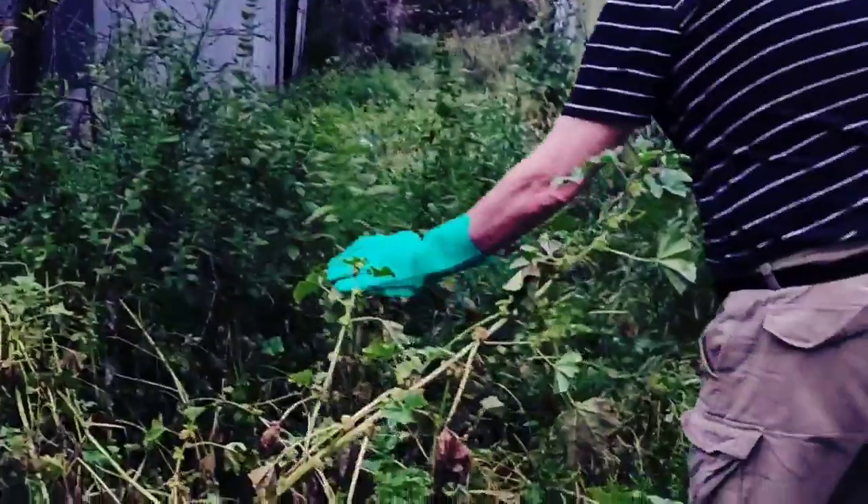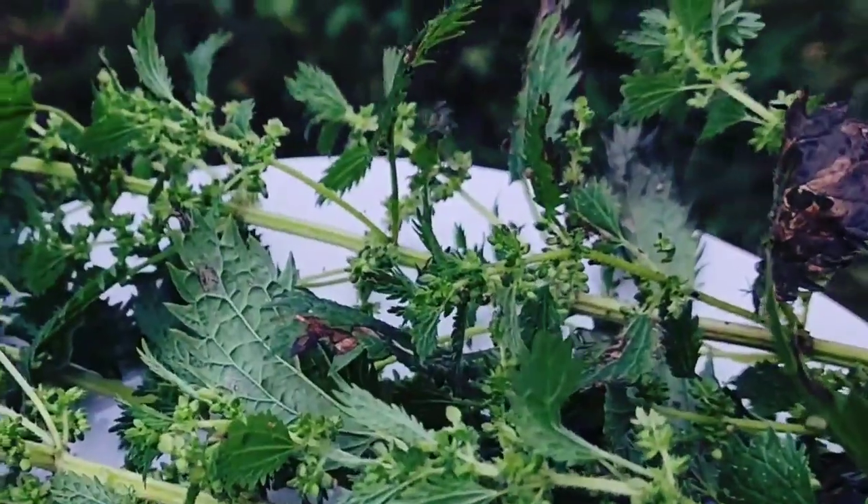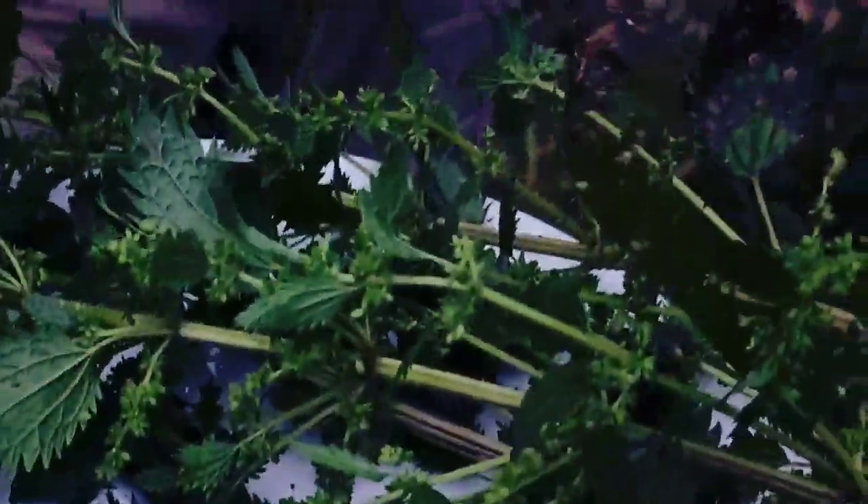Tony is going to cut some stinging nettle for me — put it on the plate as we start cutting. There's a big one over there. I'm going to dry them. That's enough, leave some. I'm going to buy a bag of potting mix. Guys, I'm going to cut this video — see you in the kitchen.